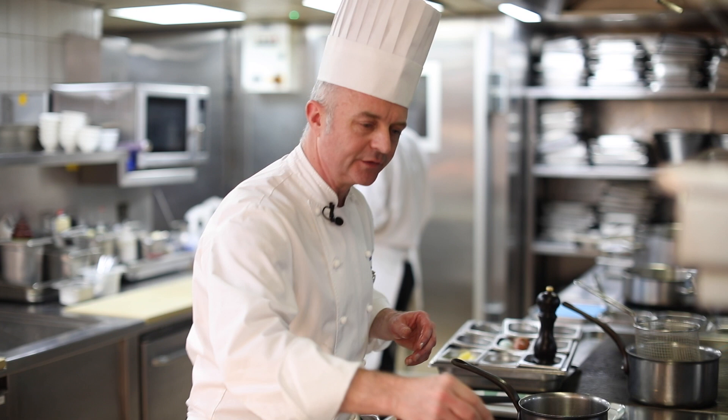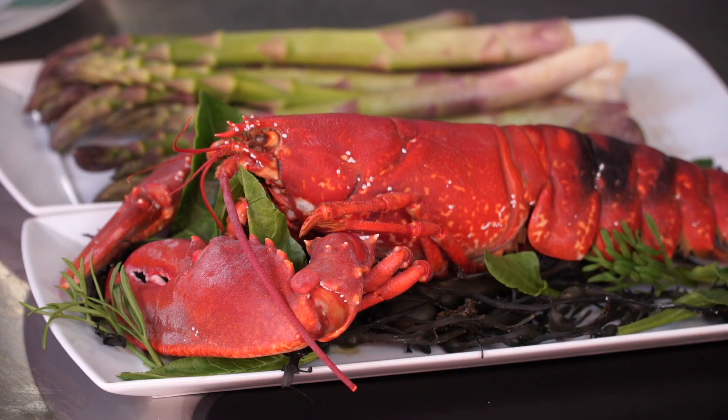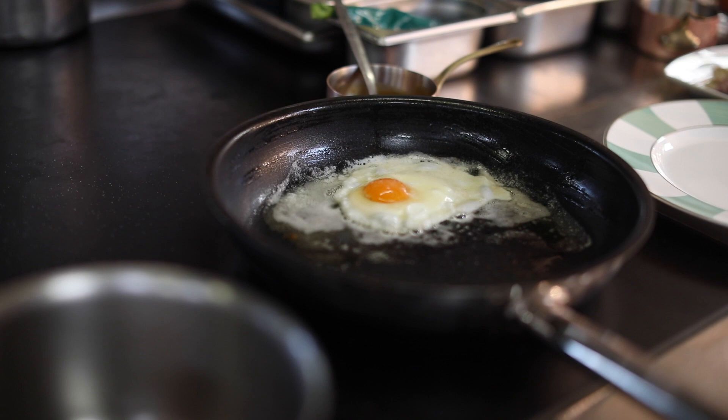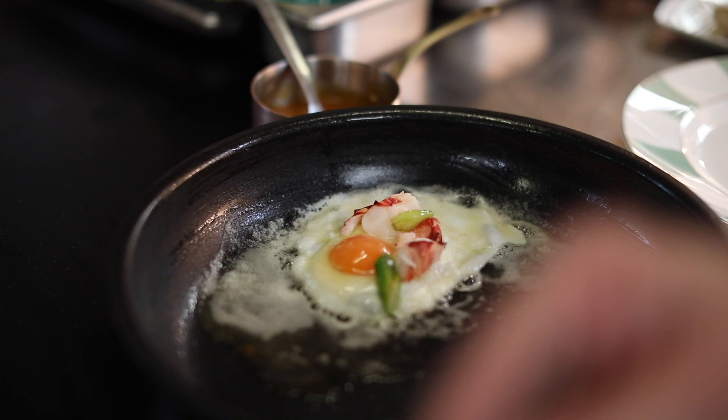Which we're just going to soften. I'm going to season them with a little tiny bit of salt, tiny bit of pepper. I'm now going to take this Cornish lobster, which we've cut down into some small pieces, and I'm just going to add them into the egg, and a few pieces of asparagus into the top of the egg, just while that's still cooking.